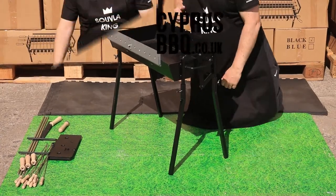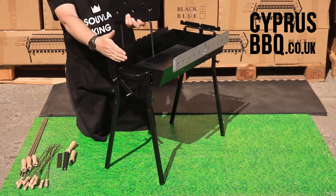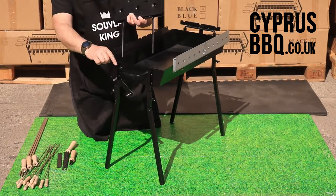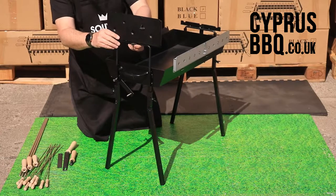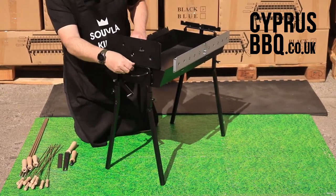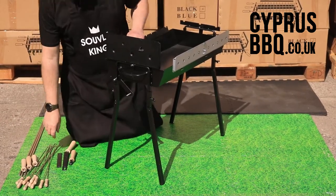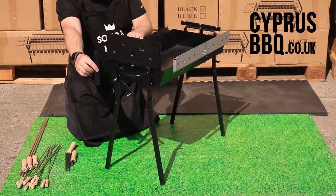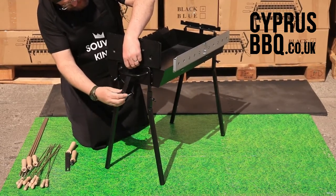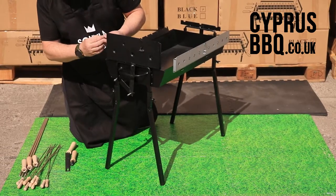Now let's get the other side of the large suvla skewer mechanism on. On the right-hand side, with the suvlaki mechanism in front of you, two legs just slide straight into the collars like the other side. On this side you have two nuts — take those off and put them somewhere safe. The first piece you'll need is the straight iron bar. That goes between the barbecue and the handle, over the bolt at the top and over the bolt at the bottom so it sits vertical.